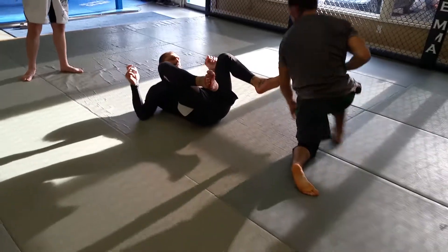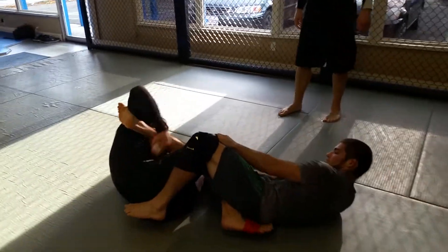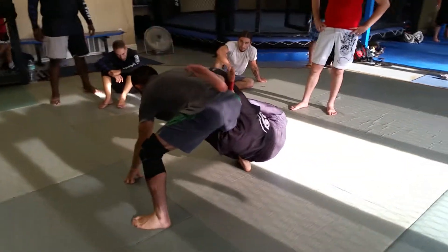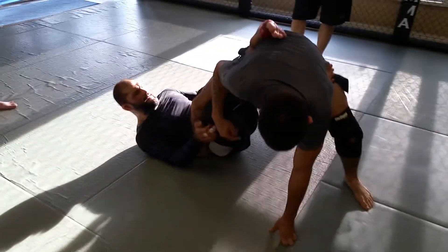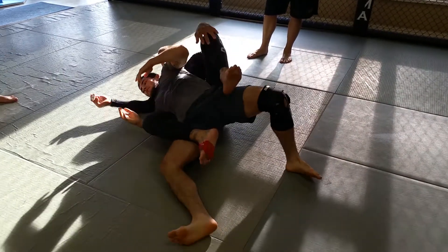So again: put it on the hips, twist, I pass this over, scoot. He kicks the boot and I elevate my hips. I try to sweep him but I can't, so I hook and I push him.